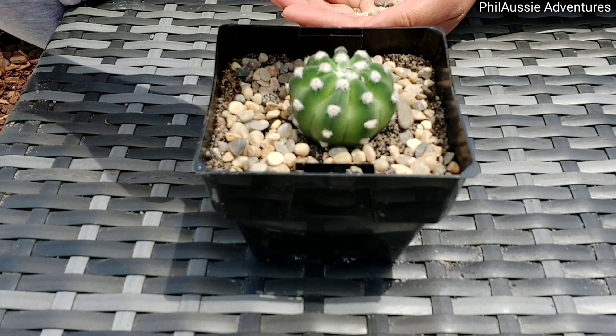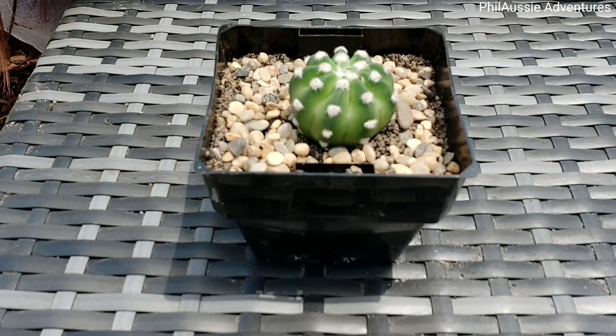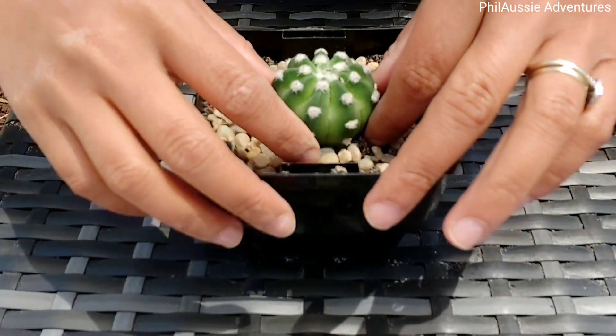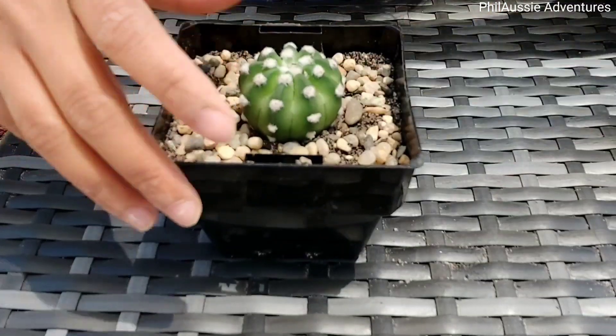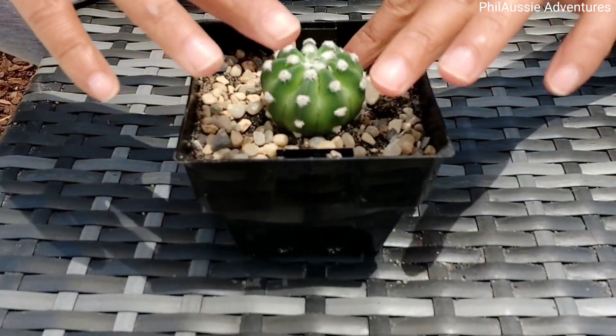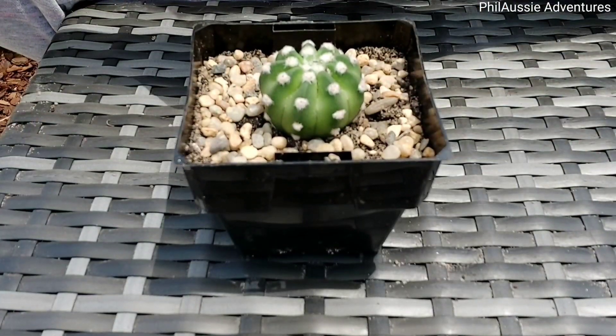That's it everyone — our repotting today, it's very easy! And if you like this video please like and subscribe. See you in my next one, and have a nice day everyone. Stay safe, bye!